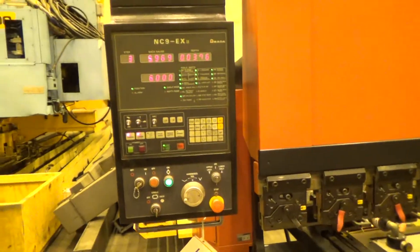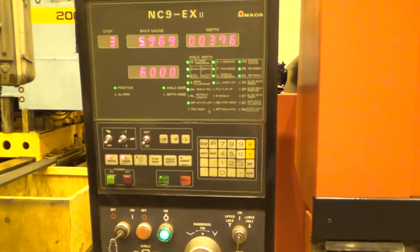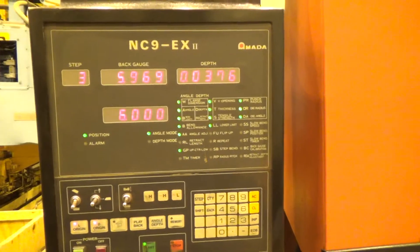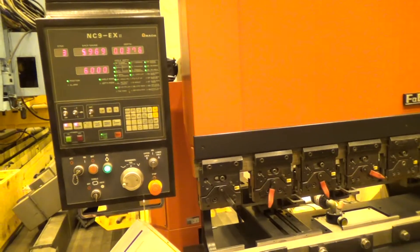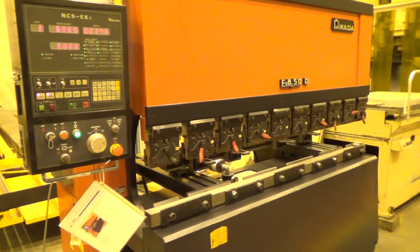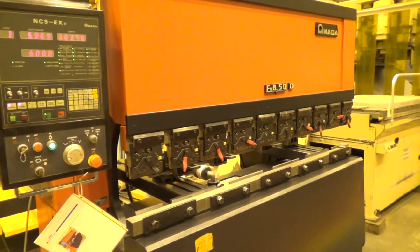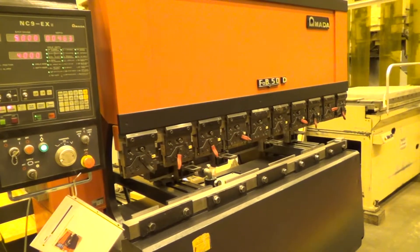It's got the NC9EX2, which is a very good control, a very desired control. I have a three-step program with a repeat, so it's actually four steps in the machine right now. On step one, I'm using a repeat.